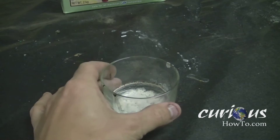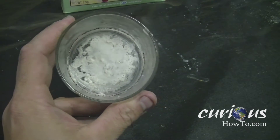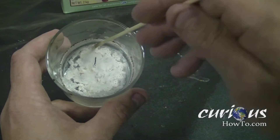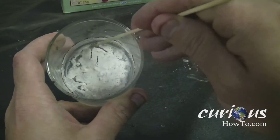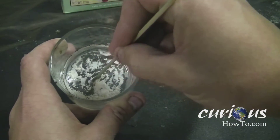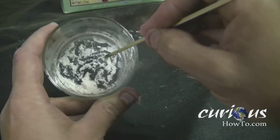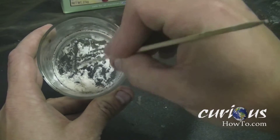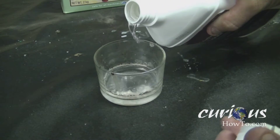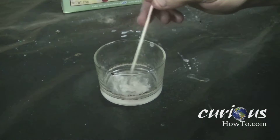Once all the gas has burnt out, you will be left with a little bit of crystals at the bottom of your jar. You can use the stick to gather up all the crystals together, which you can then store in a container and reuse later, or you can just add a little bit more methanol to it and the flame will be green again.